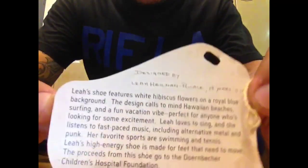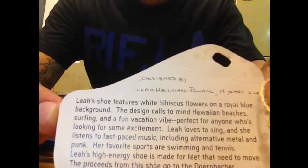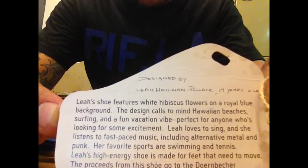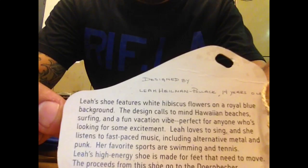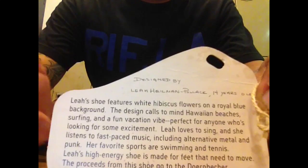And you're going to get your drawback card right there as well, along with a little bio in the back. It reads: the creator of the sneaker, her name is Leah Pollack. She's 14 years old. The shoe that she designed was for something fast-paced, like tennis. She likes to travel a lot, and the first thing that came to mind was Hawaiian beaches and so on and so forth.